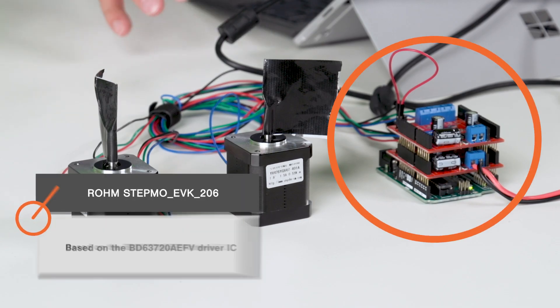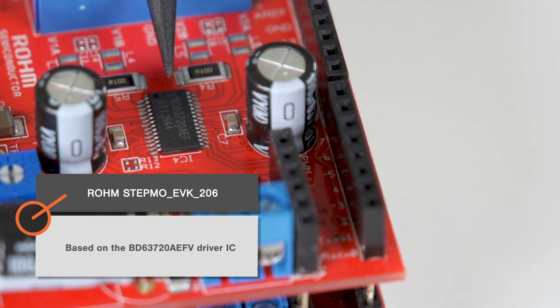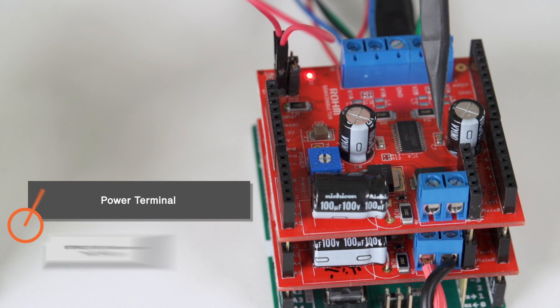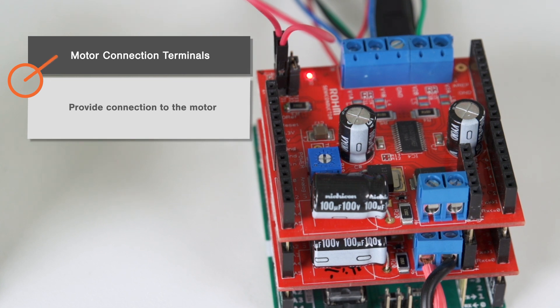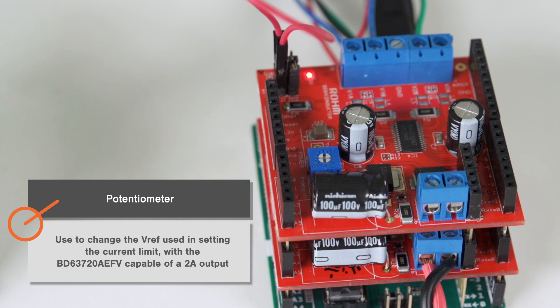For this demo I have the Stepmo EVK 206 which is based on the BD63720AEFV driver IC. It can operate from 19 to 28 volts which I'll supply through this blue terminal. On the opposite side these blue terminals provide connection to the motor. There's also this potentiometer which allows us to change the VREF used in setting the current limit, with the BD63720AEFV capable of a 2 amp output.